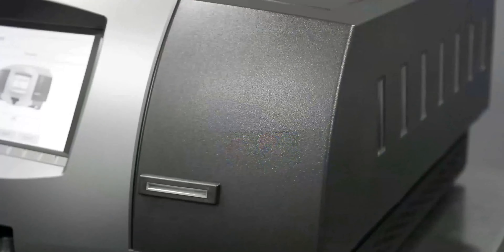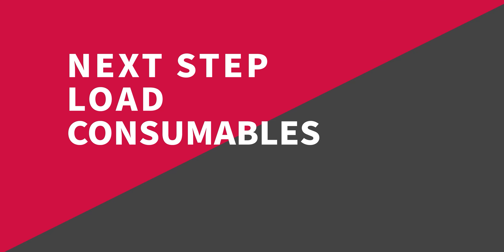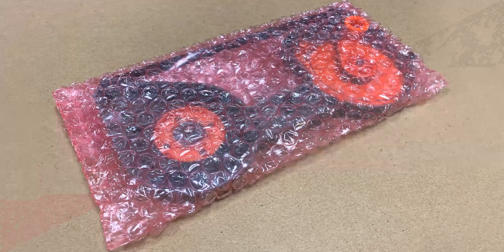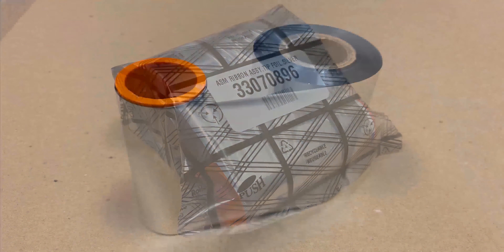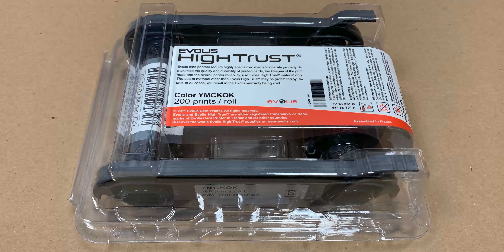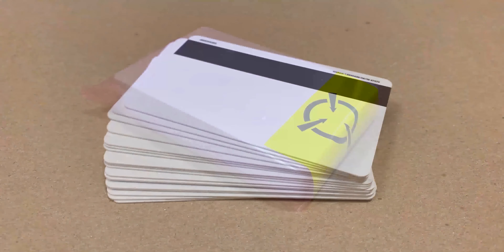Now that you've installed the Express Card 3000, the next step is to load all your consumables, including the rear indent cartridge for the embosser, the tipper foil roll, the printer ribbon, and card stock.